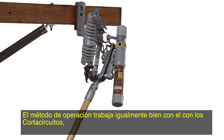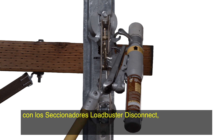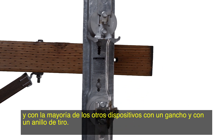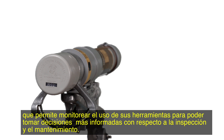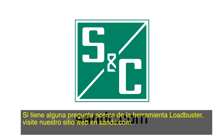The method of operation works equally well with cutouts, Loadbuster disconnect switches, and most other devices with a hook and pull ring. Loadbuster tools manufactured after March 2003 are equipped with a non-resettable operation counter that lets you monitor the use of your tools to make more informed decisions with regard to inspection and maintenance. The operation counter is built into the Loadbuster tool's silencer and can be easily added to existing tools. If you have any questions about the Loadbuster tool, visit our website at snc.com.